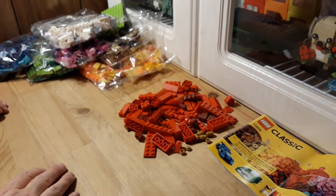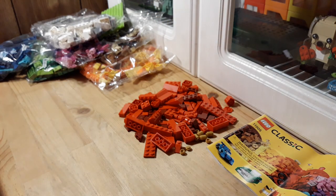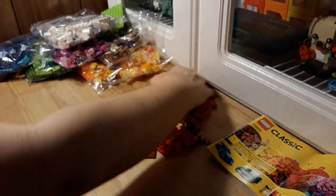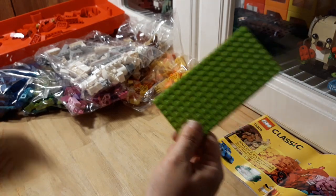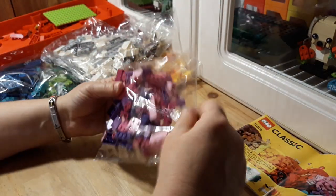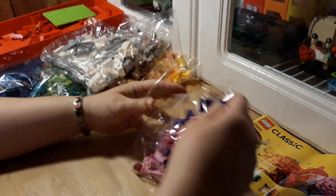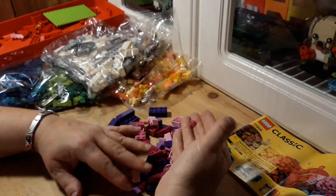I should have brought a bucket or something to put these into. I'll just use the top of my Lego box. There's nothing really new here. And of course we got the green plate. Check out the pink — see what's in here. Pink and purple bag — it's cute, they got the little flowers.